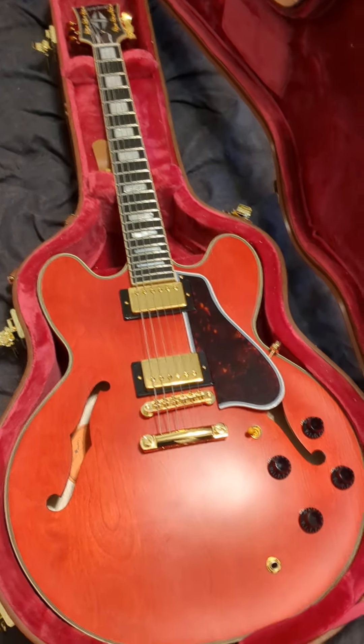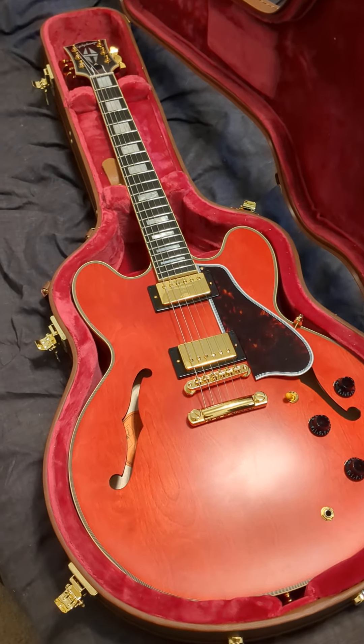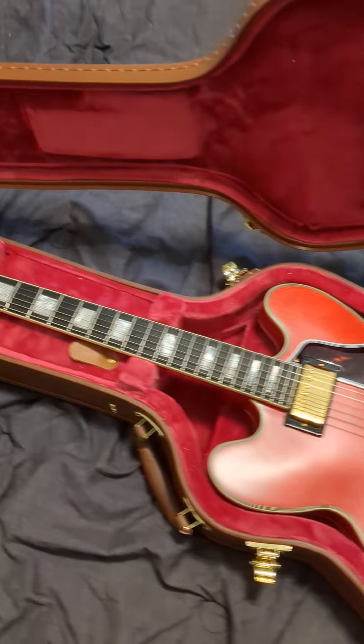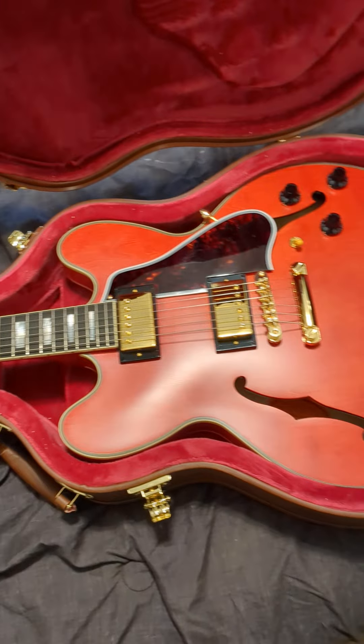I have owned two Gibson 335s, a Gibson SG Standard, and a handful of Epiphones — you'll see them on my channel here and there. The nicest of those was the Epiphone Lucille, but this thing blows it out of the water. Everything that wasn't there before, this has.